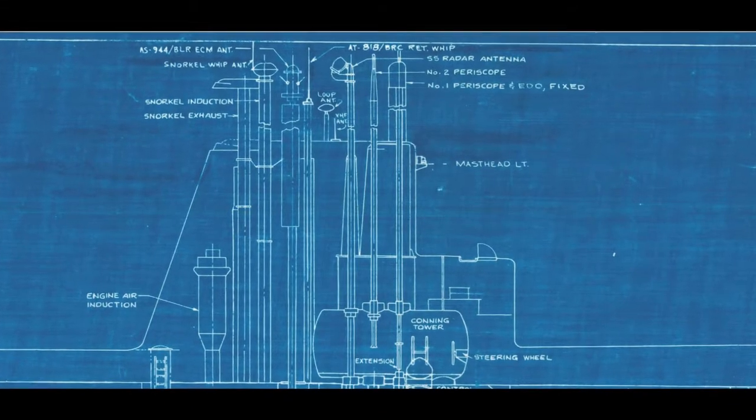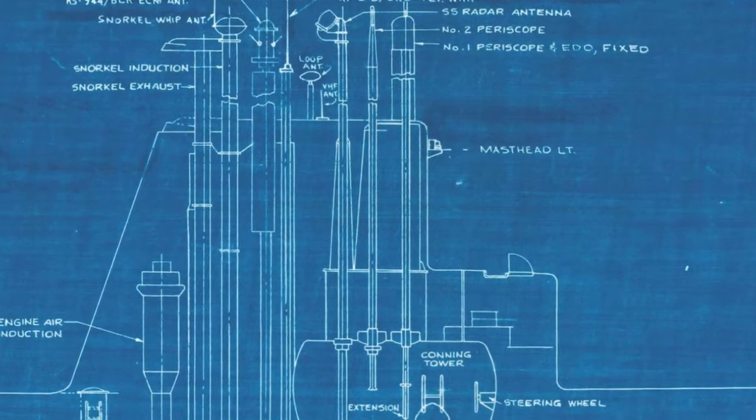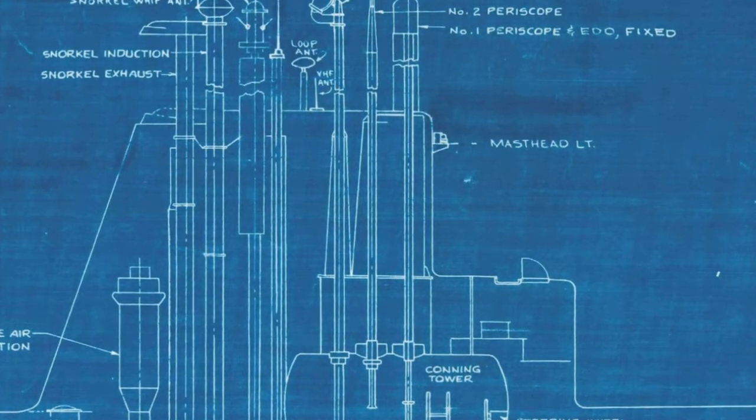Becuna has two periscopes: an attack scope and an observation scope. The observation scope has a wider field of vision, and the larger lens allows more light into the tube, making it more efficient at night. The attack scope, on the other hand, has a narrower profile, making it less noticeable to those on the surface as the submarine lines up for an attack.